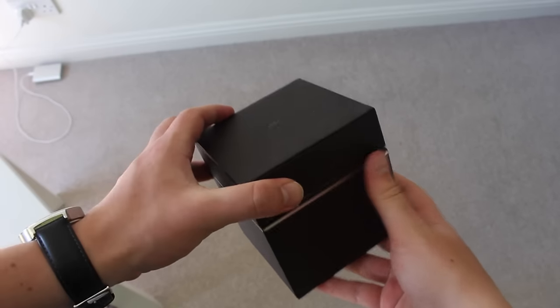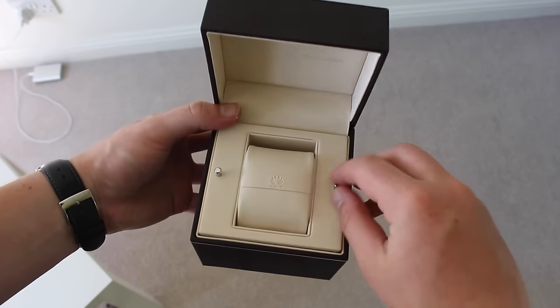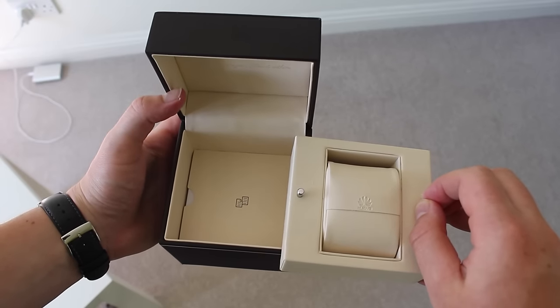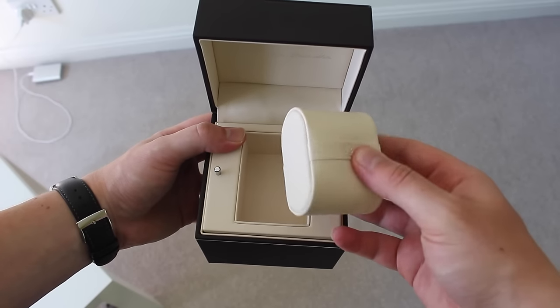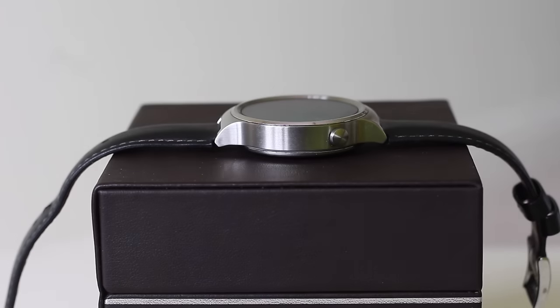It's a leather box with a snappy hinge on the back and it says 'Timeless Design, Smart Within.' You have these pegs and if you lift it up, underneath you get your manual booklets, and underneath that you get your plug and cable to charge it. You also get a nice cushion with Huawei's logo on it, so it's a really nice way to keep your watch.